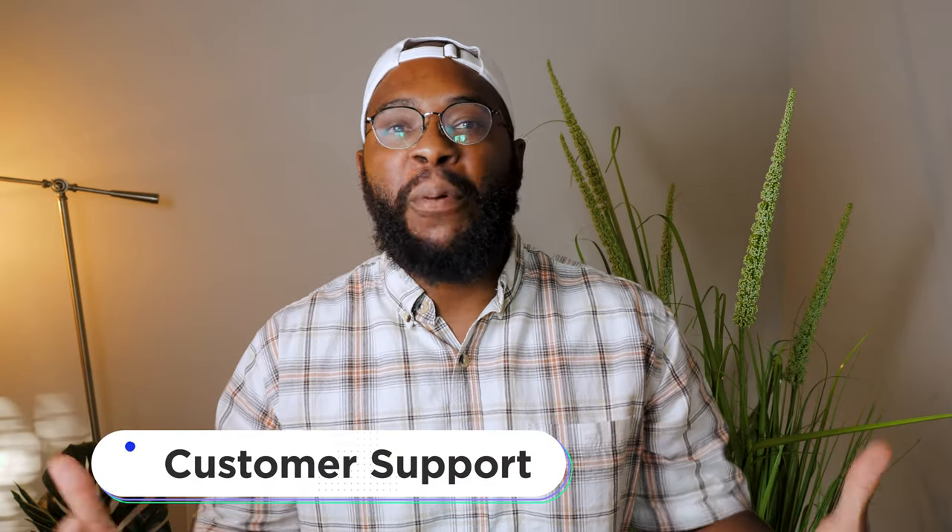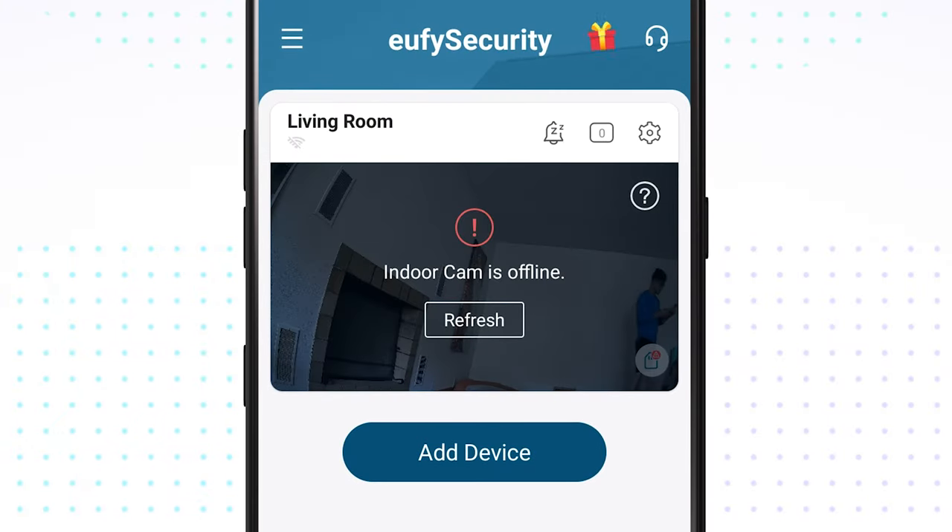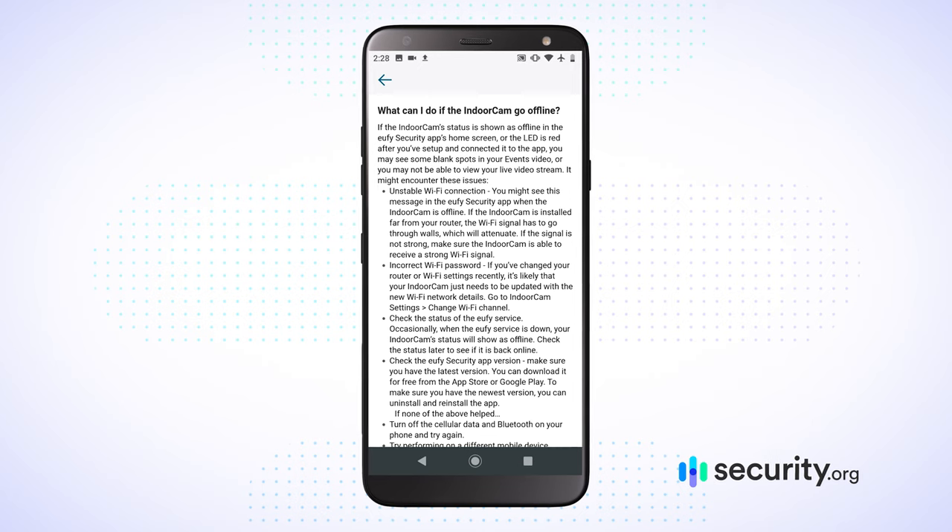What goes hand-in-hand with the installation process is customer support. With Eufy, you can get in touch with them through the more traditional means — email, chat, even a phone call. What's interesting is that they actually have most of their articles and guides available through the mobile application itself. There are little question marks at the top of your page inside the mobile app that are pertinent to whatever you're looking at. If I have a question about modes, there's probably going to be a little space that explains modes to me in the upper right-hand corner. That's how customer support works with your Eufy 2K.